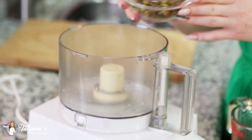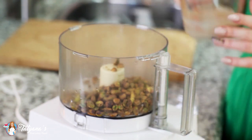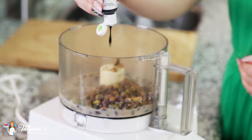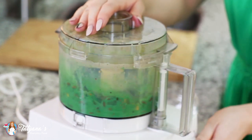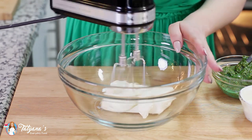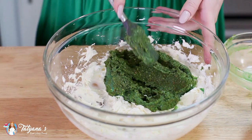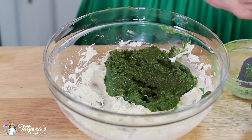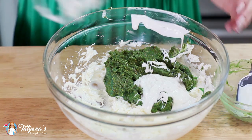For my pistachio filling, I'm going to start with one cup of shelled pistachios. Drop them into my food processor and add in half a cup of Irish cream, plus a few drops of green food coloring, then pulse until a fine paste forms. Next, in a large mixing bowl I'm going to cream eight ounces of softened cream cheese — making sure it's nice and creamy and lump free. Then add in the pistachio and Irish cream mixture, and then half a cup of melted white chocolate chips. Mix that all together.